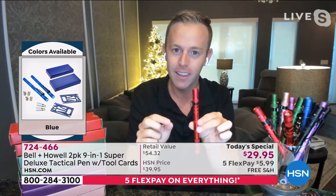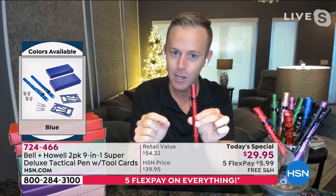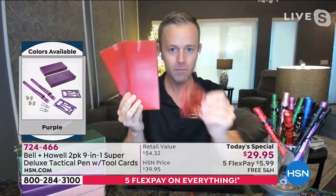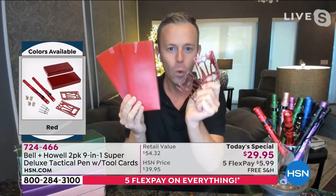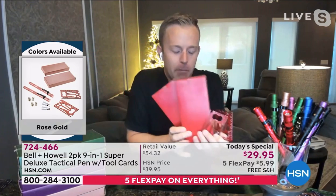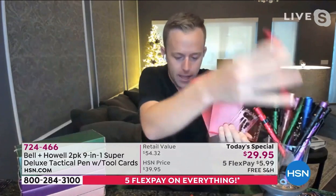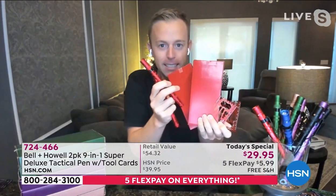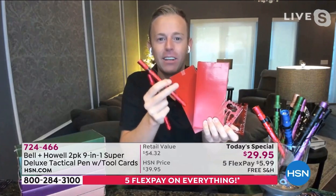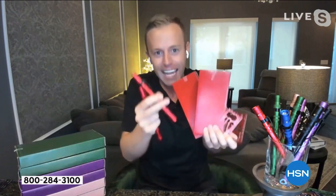HSN said, Bell and Howell, this is going to be a today's special, so make it super deluxe. What they did is give you the matching gift boxes and the 41-tool card — there are 41 different functions on each card. They gave you two pins, so you get two.